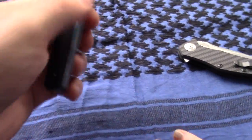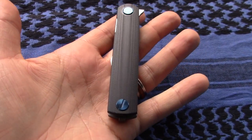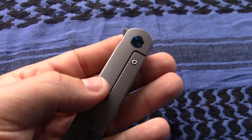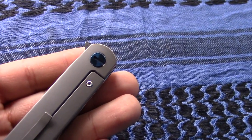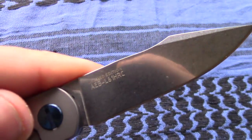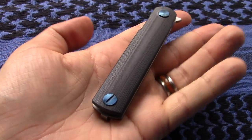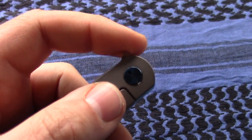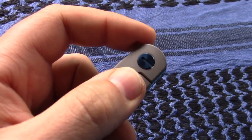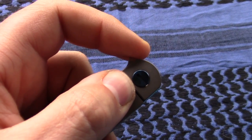I got a couple things that really stick out to me with this knife — just first impressions, we know nothing about it, not even the model name. The flipper tab itself, I think you'll agree, is very sharp. If you put any pressure at all on the lock bar, you realize real quick just how sharp this thing is. Because then it really resists. The flipper tab is very sharp — that's an easy fix, either by the maker or even at home, by doing a little bit of grinding on that.